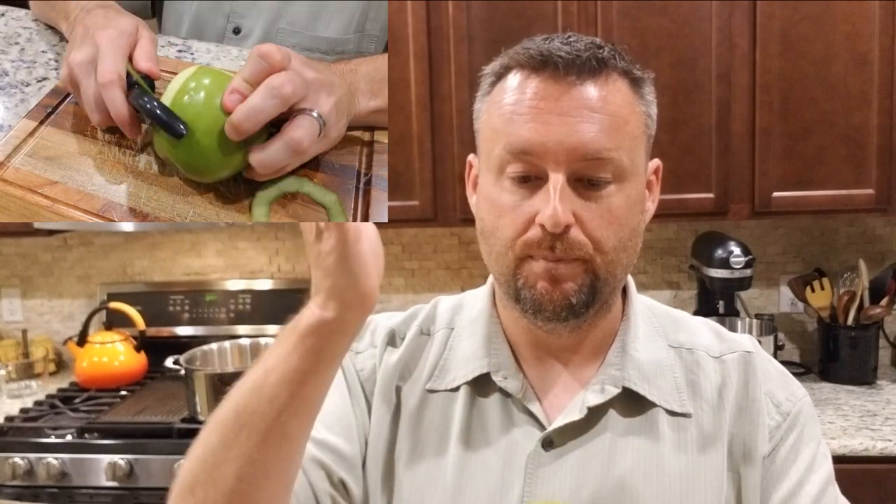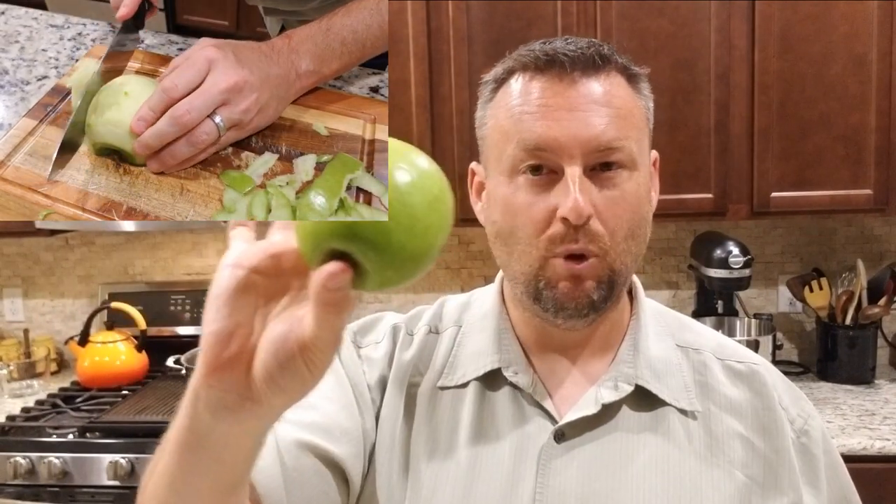We also have a Granny Smith or tart apple. Get yourself a tart apple, peel it, cut it into really tiny pieces, and we're going to layer that into the potato salad. Any size apple will do. You don't have to put this in, but we think it's going to be really good.